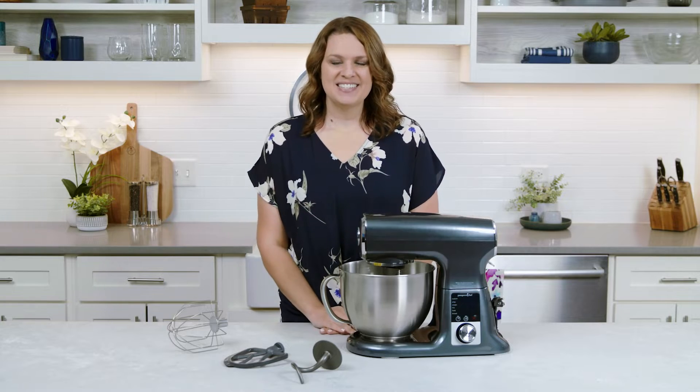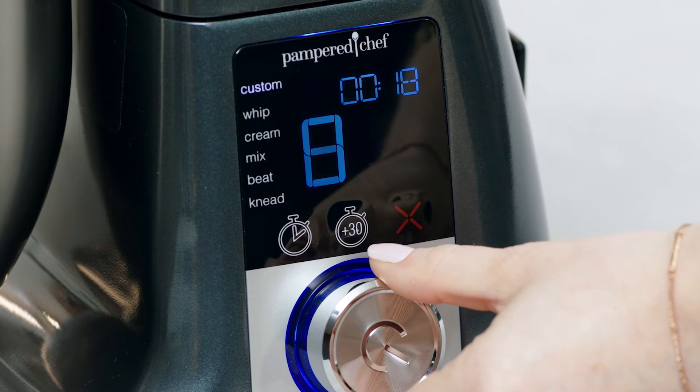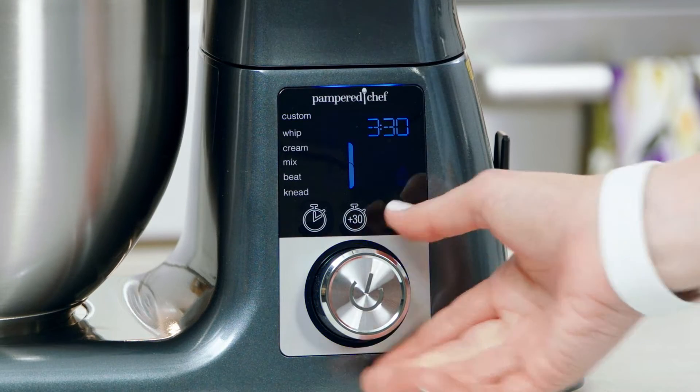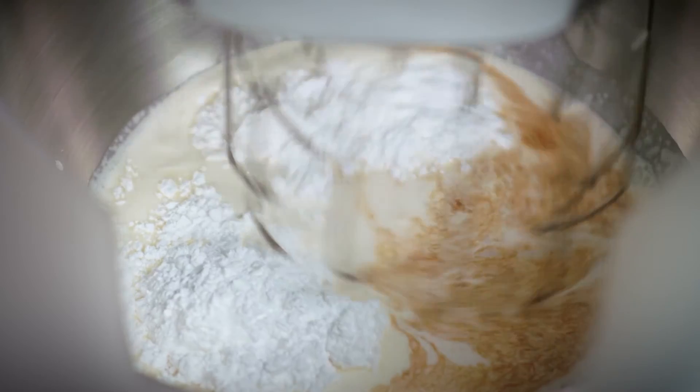With Custom mode, you can set your time and choose one of eight speeds for full control, like a traditional stand mixer, which is great for your tried-and-true recipes. For the other presets, you can adjust the time, but they already know what speed you need. The mixer will start off slow and gradually increase to full speed so your ingredients don't make a mess.